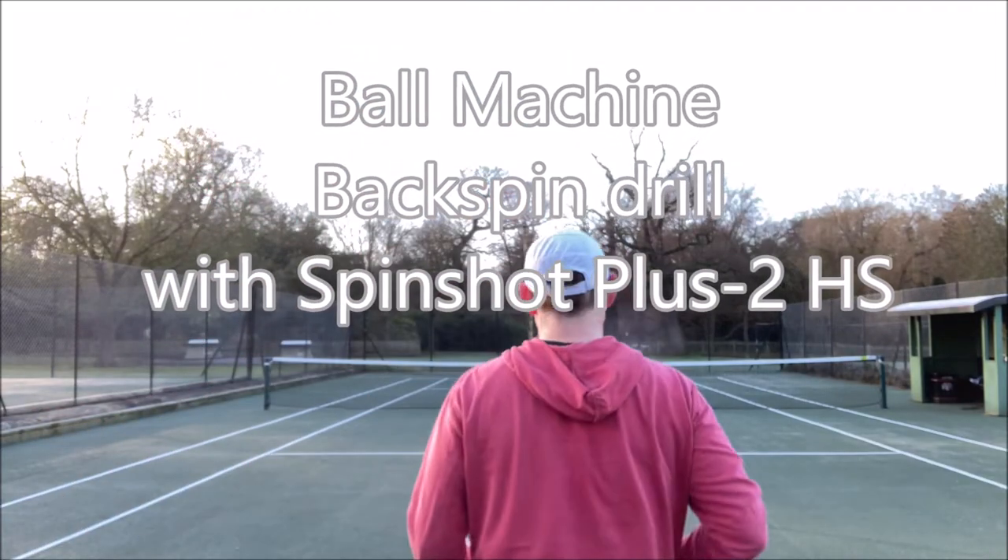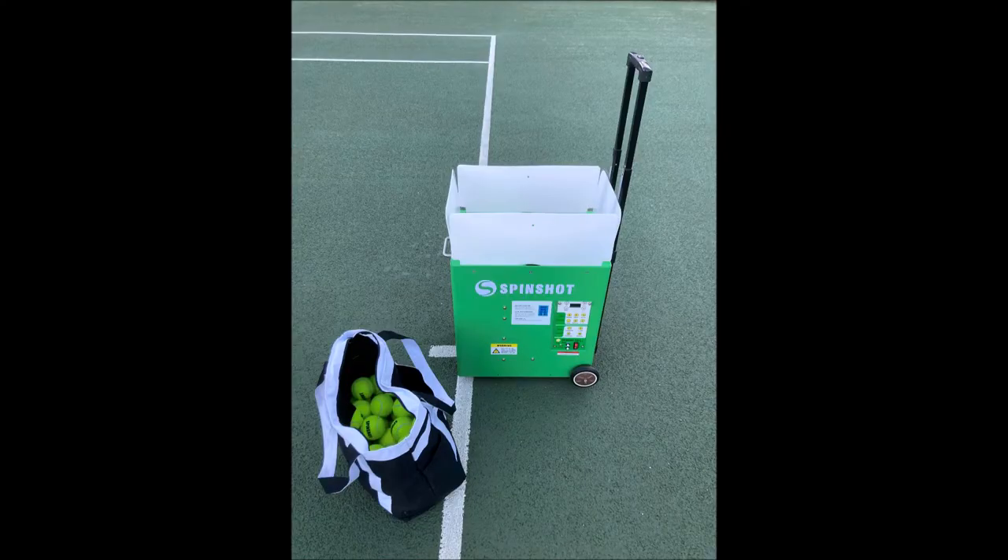Drill 3. Hi again, John here. In this video I'm going to show you a backspin drill using my Spinshot Plus 2 high speed ball machine.